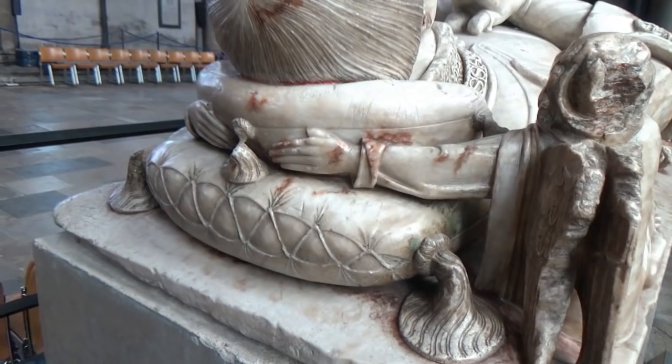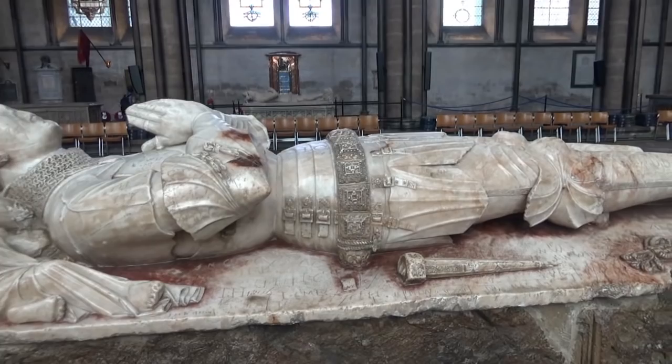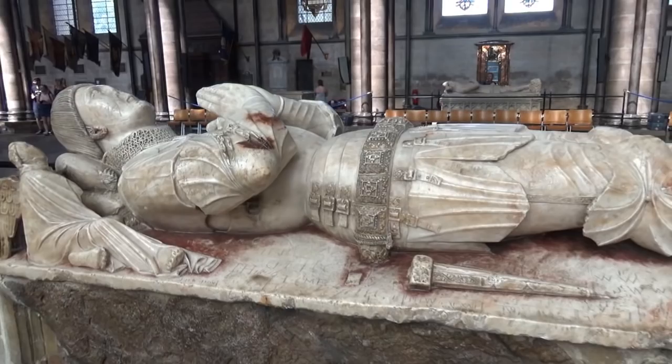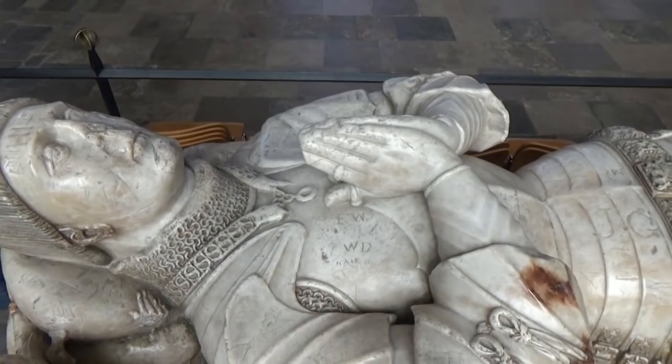So there we go - Robert Lord Hungerford, executed towards the end of the Wars of the Roses, and presumably buried in Salisbury Cathedral. I hope you enjoyed that, and I shall continue doing these in the future because they're great as a photo record - the ramblings of an armorer as he looks at the effigy.